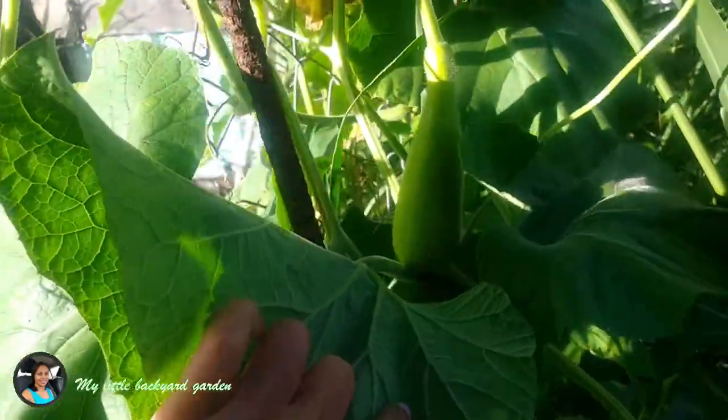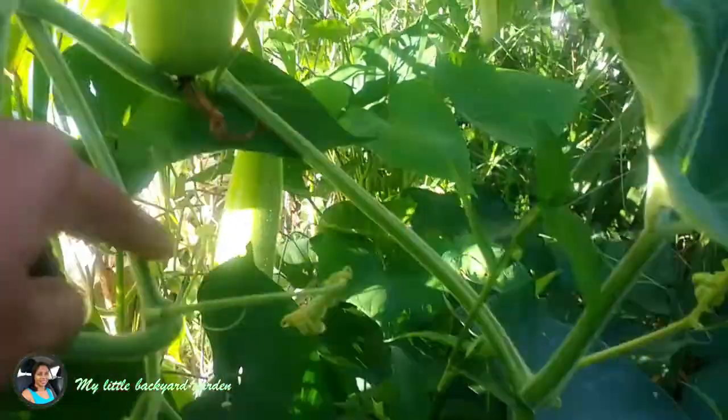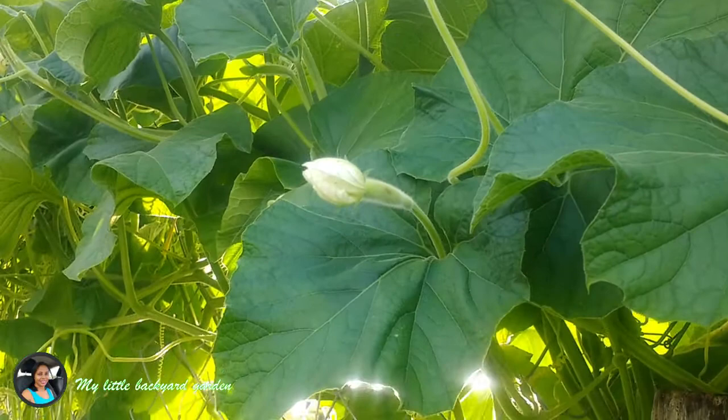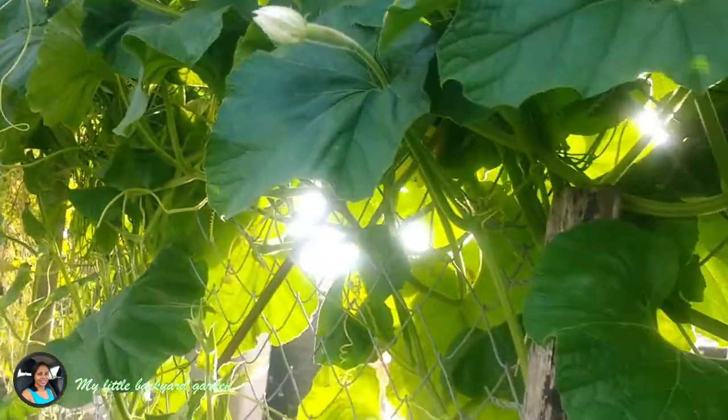Most of the bottle gourd that I have on my plant, I self-pollinated some of the female flowers. I checked every day and pollinated those, and there are many many bottle gourd on this single plant. So that's one thing to keep in mind — it blooms in the night.